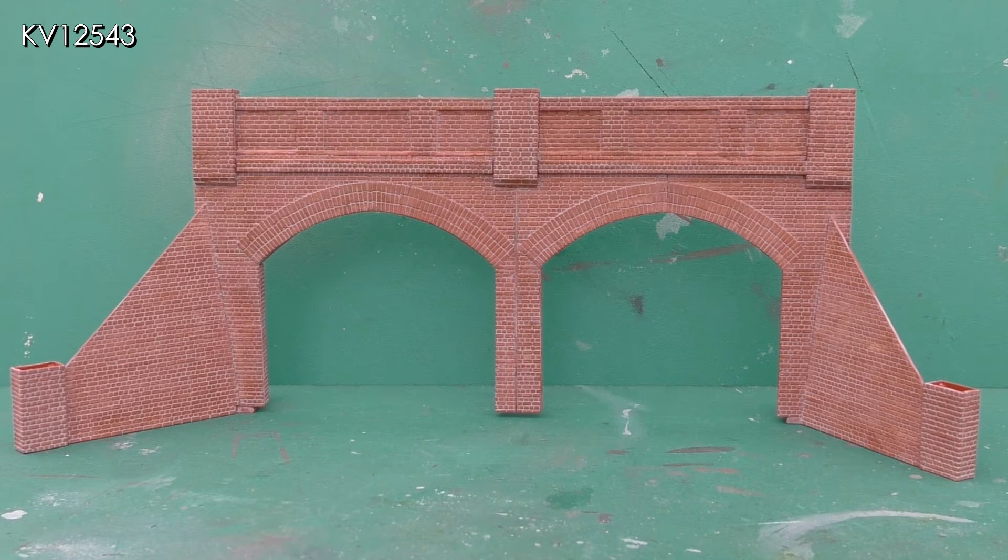Further details on my painting technique can be found on my video covering the building of six brick arches for the western end of the layout.